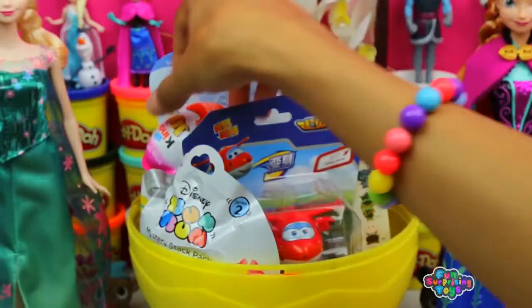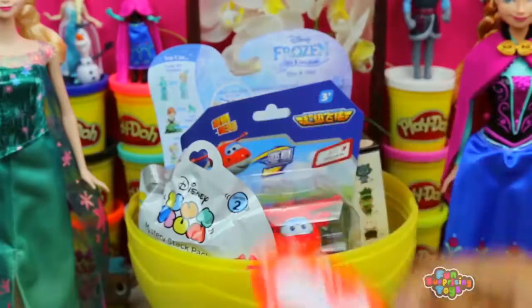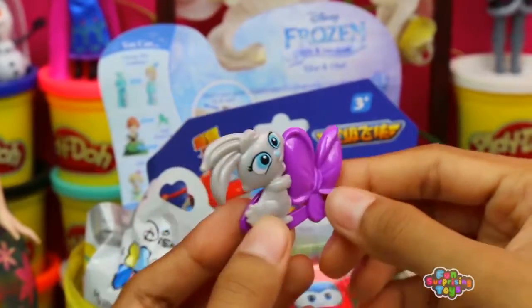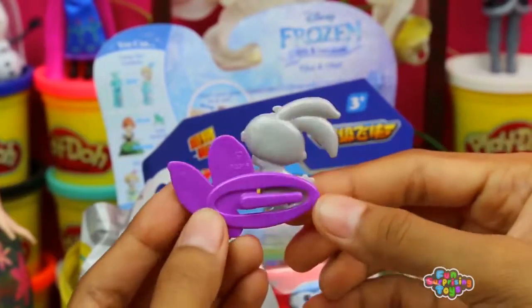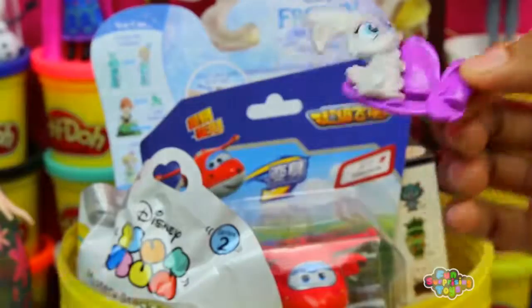What else do we have? Kinder Joy Surprise Egg — what a surprise! Open it up and we got cute bunny hair clips. Awesome, look how pretty. It'll make your hair nice and fun, and everyone who's standing behind you will just love it.